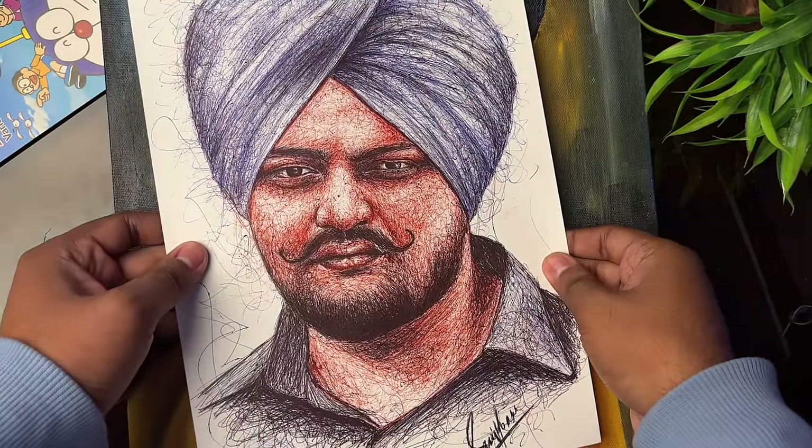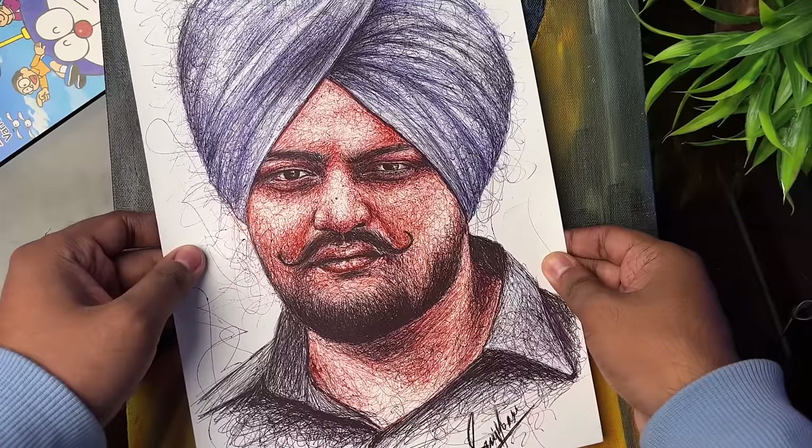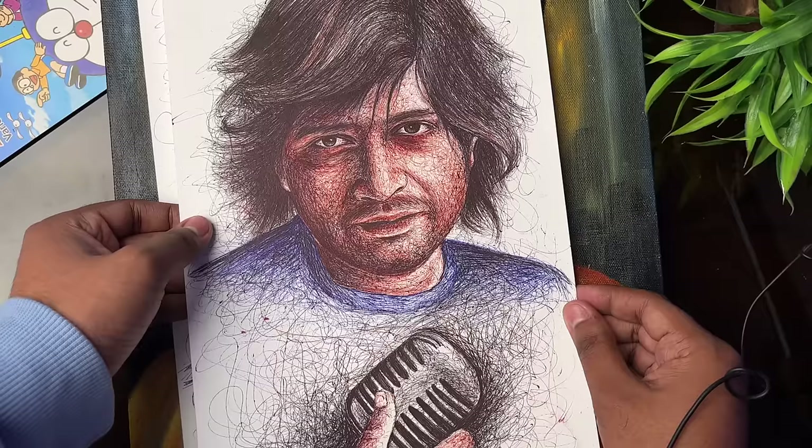These drawings help people who have known them — they are built using the Sgraffito technique. KK Sanger's drawing within this is also made by the Sgraffito technique.